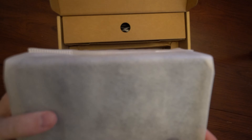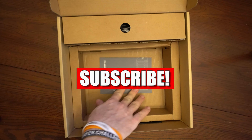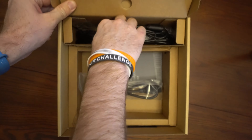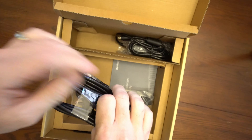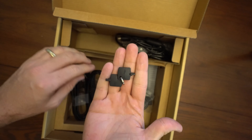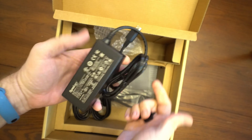Here we have the main unit. We'll take this out. We've got a quick start guide, a power cord, a couple of Ethernet cables, keys to lock and unlock the drives, and of course the power supply.